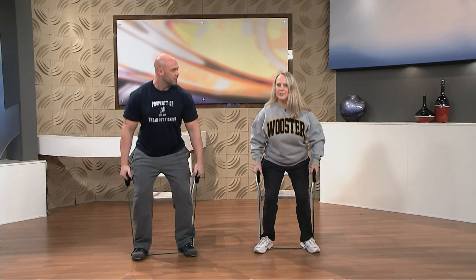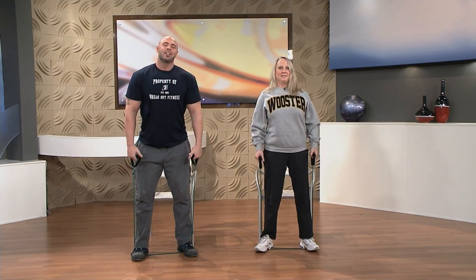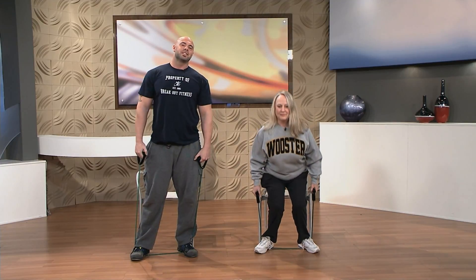How are you feeling? It feels good. Excellent. Now we're looking for 12 to 15 repetitions here and at least two to three sets to build your legs. Doing good. Alright everybody, now it's your turn to Get Up and Go.